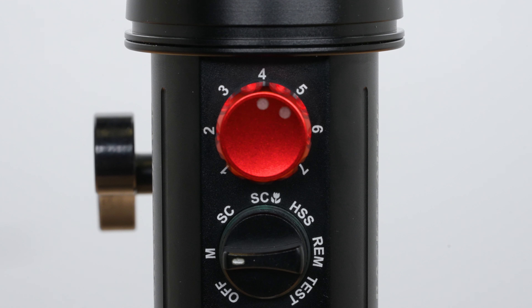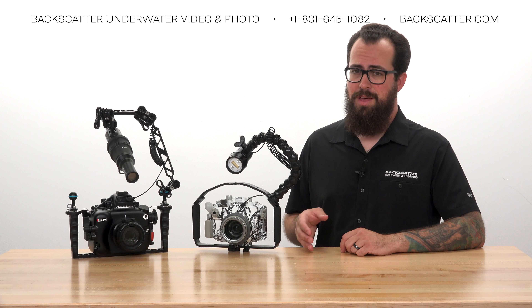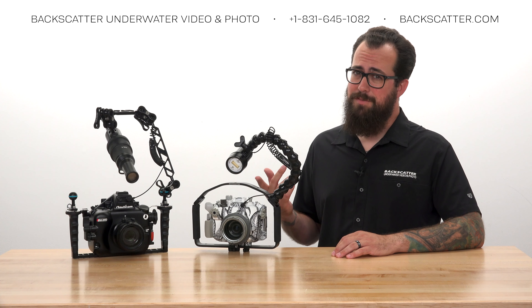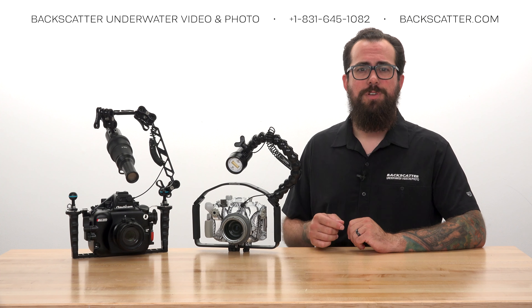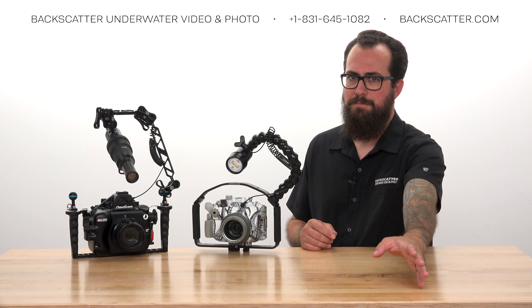Just adjust that strobe brightness based on whatever your scene and subject require. While automatic TTL is convenient, manual mode is better or even required in certain shooting situations. If you're shooting a subject that's relatively far away — more than a meter or so — you'll need your flash to be brighter to reach it, so it's better to leave it set at a higher power level.